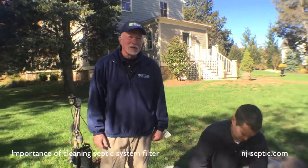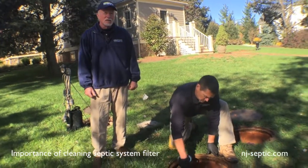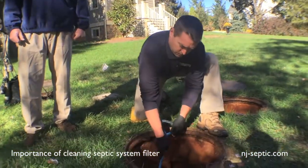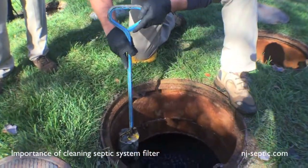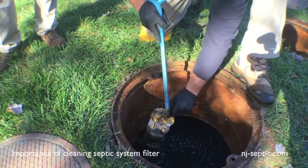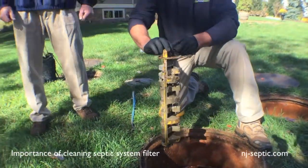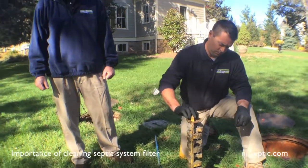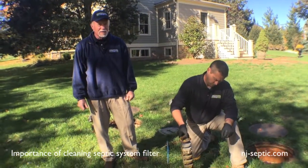This septic tank has an effluent filter installed in the outlet baffle. The filter catches a lot of the materials that would have overflowed into the disposal bed and would be clogging the bed, shortening its life. By having a filter and cleaning the filter periodically, all of these materials that you see collected on this filter are stopped from going out into the disposal bed, extending the life of the system.